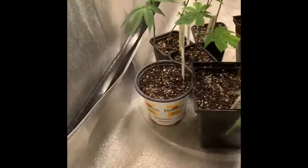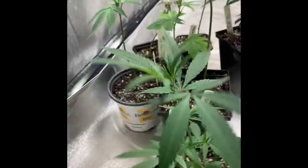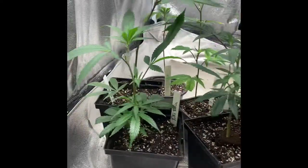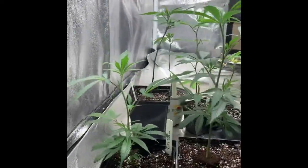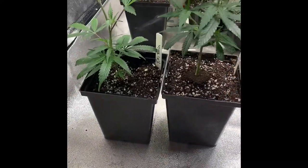Alright guys, so update this week for my Tiki Reins. These are the two — let me get these out so we can see them by themselves. As you see, this one's actually taken off pretty good. They're both looking really well. They're not showing any deficiencies as of right now.